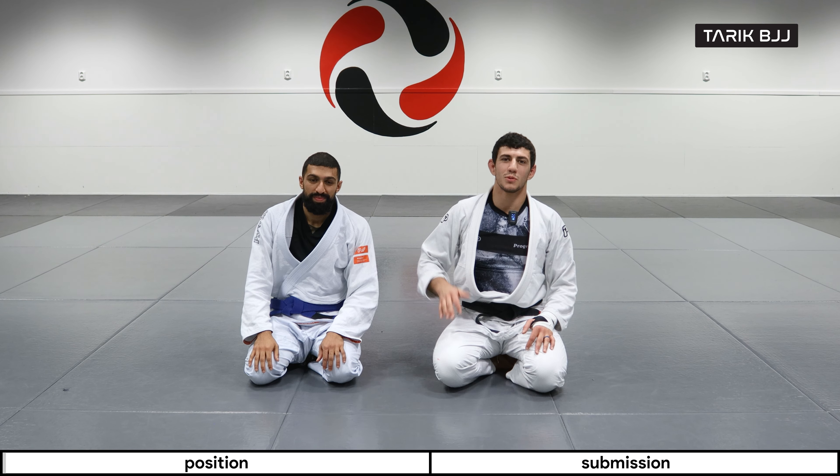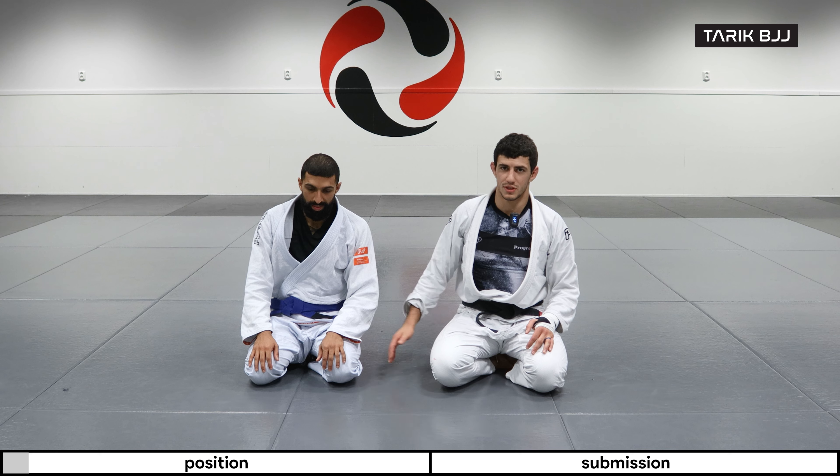Hey guys, welcome to the week at the gi course. Today we're going to be doing the reverse omoplata from the third position.